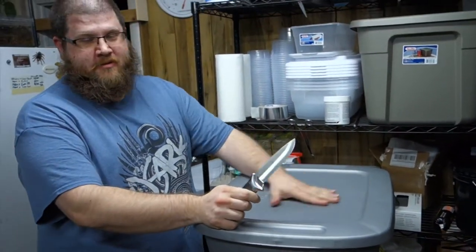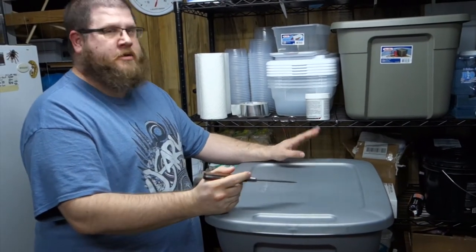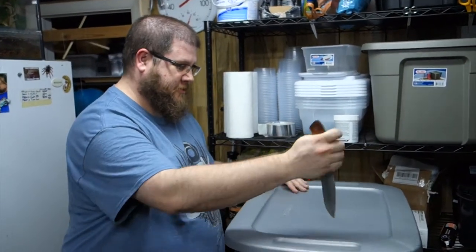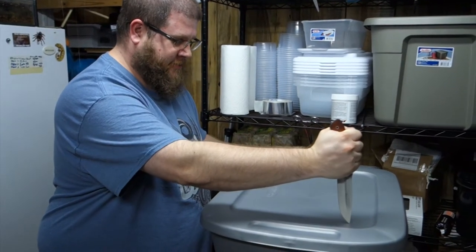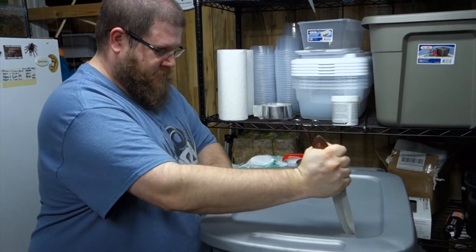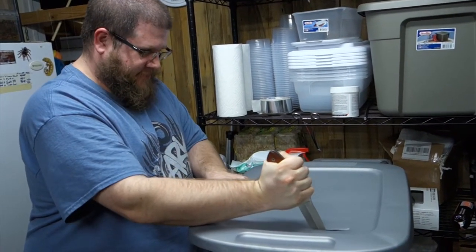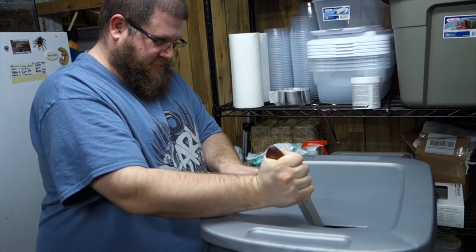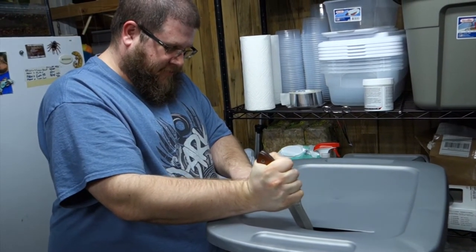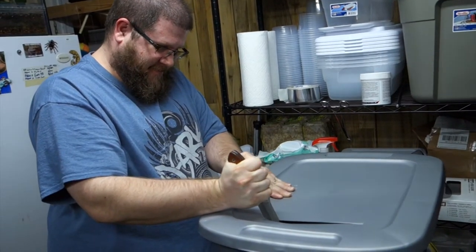We need ventilation in the top, so we're going to use this knife because I don't know where my razor blades are. Don't try this at home, kids. You're supposed to cut away from yourself — that's a knife — don't put your fingers in the way. We had it professionally sharpened.